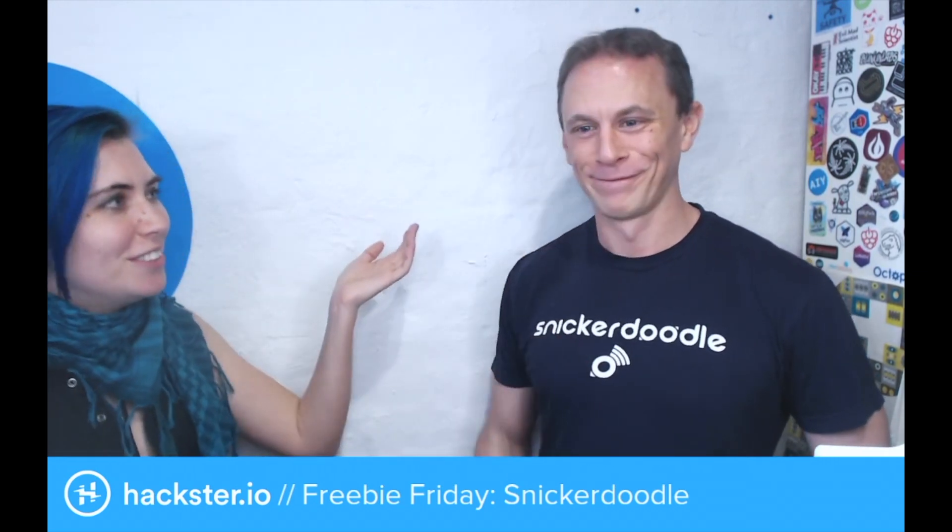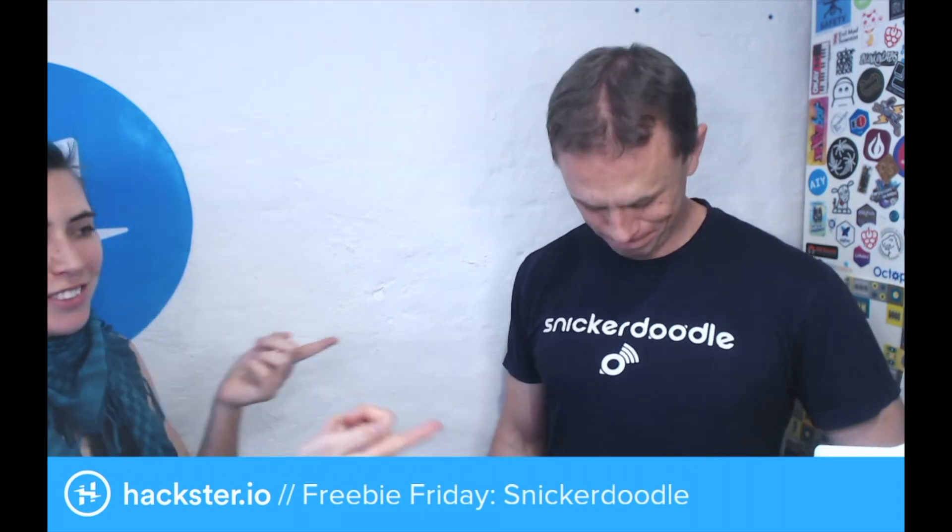Greetings, Hacksters! Today in the office we have Ryan Cousins from Critical, the creators of the Snickerdoodle. And what is the Snickerdoodle? It's a business card-sized brain for robots.